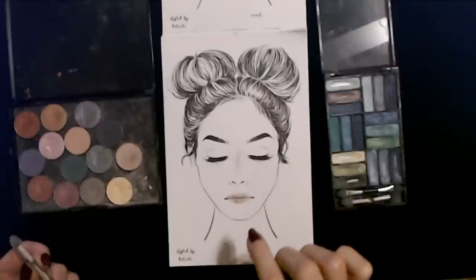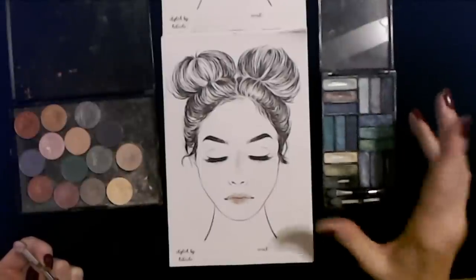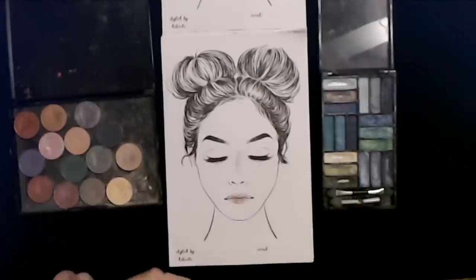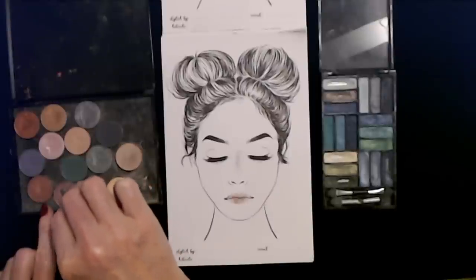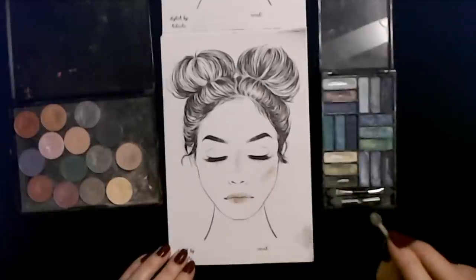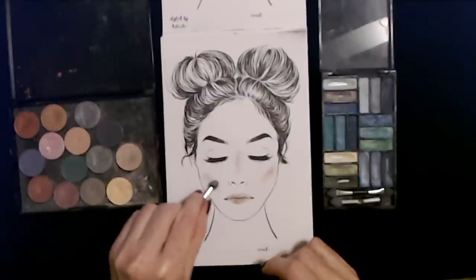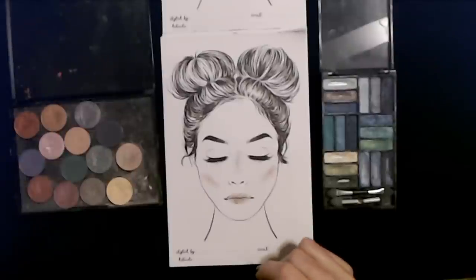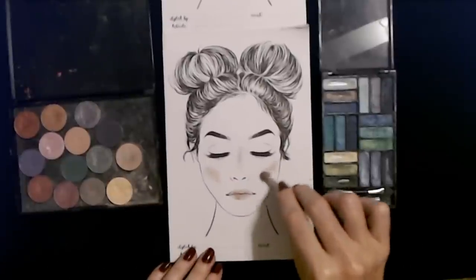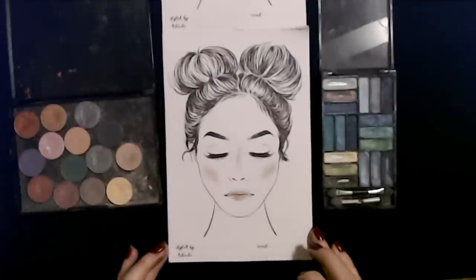Do we want to do blush? We can do a little bit of blush. For blush, I don't really know what of these I would want to use. I think we can use this color — I think we used this last time for the blush. I'm going to try to go a little bit lighter. It's uneven — sorry, honey. That did not help. I think I'm making it worse. I think I got a little blue on there — oh shoot. Well, anyway, sorry about that, darling.